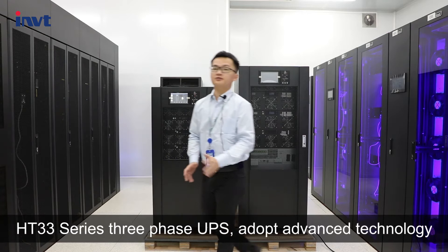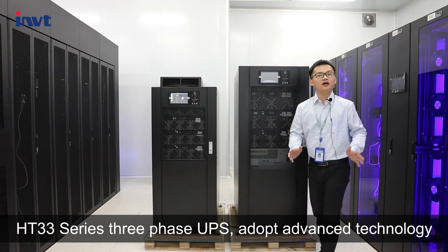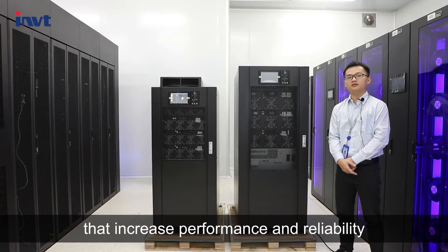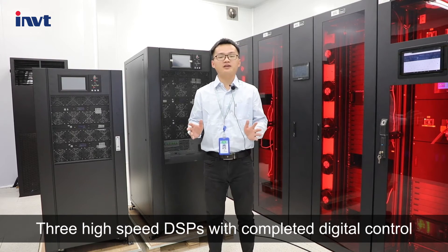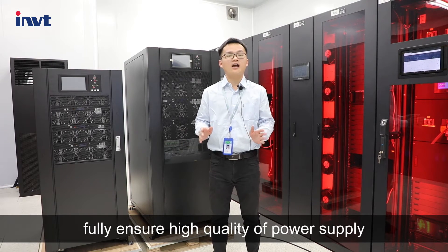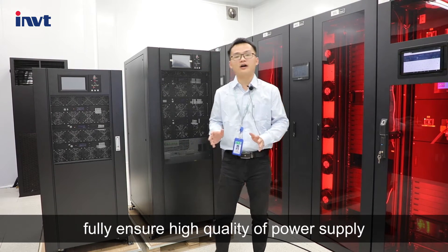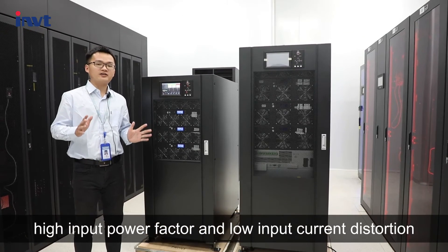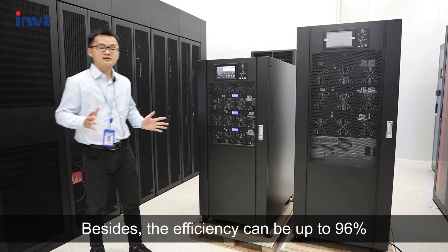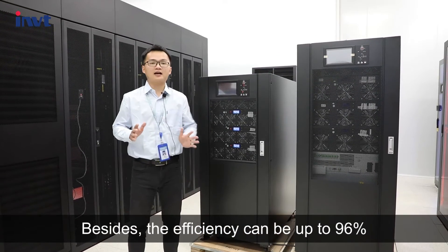The HT-3-3 Series 3-Phase UPS adopts advanced technology that increases performance and reliability, featuring high-speed DSP with complete digital control, fully ensuring high quality of power supply. It offers high input power factor and low input current distortion, and the efficiency can be up to 96%.